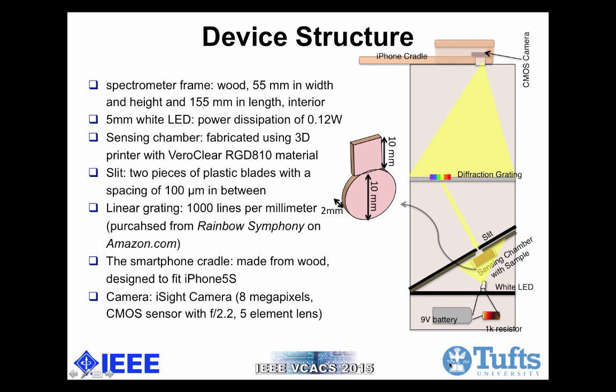This is the device structure view. The spectrometer frame is made from wood and is 55 millimeters in width and height and 155 millimeters in length — that's the interior dimension. The white LED used here is a normal 5-millimeter LED with power dissipation of 0.12 watts. Light comes from the white LED, goes to the sensing chamber first. Zooming in, the sensing chamber is a round reservoir of 10 millimeters in diameter and 2 millimeters in depth, and a 10-millimeter long cuboid of the same depth extends from the top. It's 3D printed from VeroClear RGD 810 material, so it's very commercially accessible.